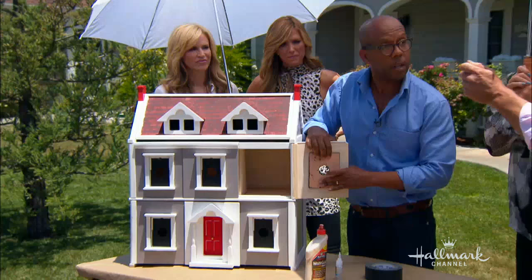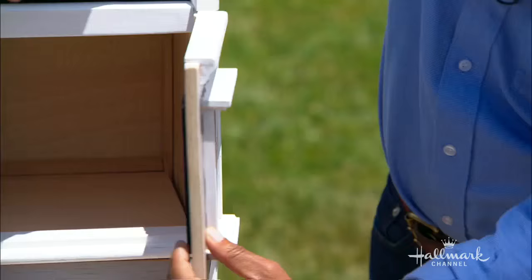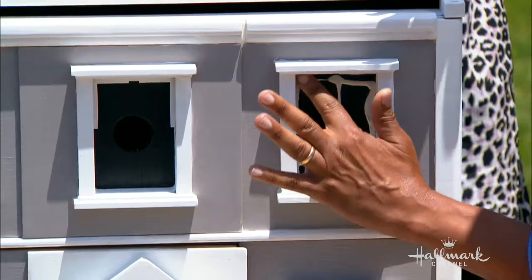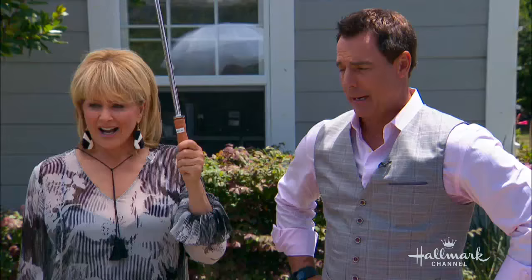Would you coat it with anything to help? I'd coat it with a nice thick coat of polyurethane — that will make it last. And it's safe for the birds. He's a horrible landlord, I'm telling you people.